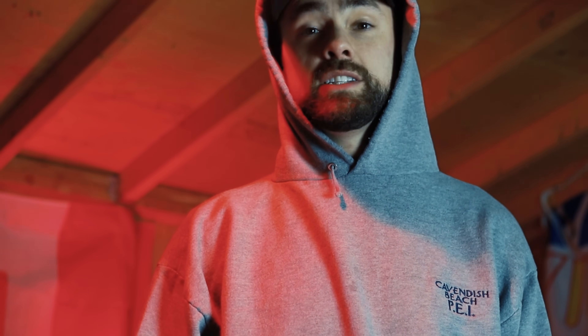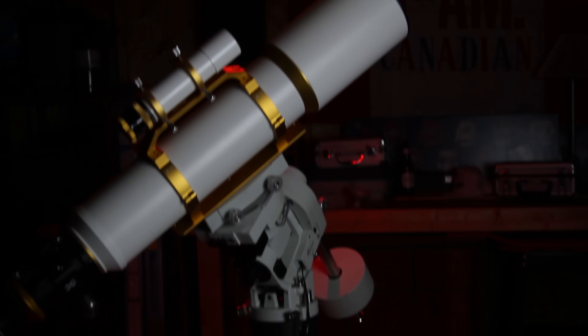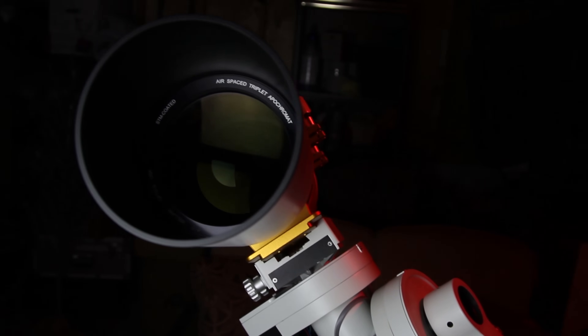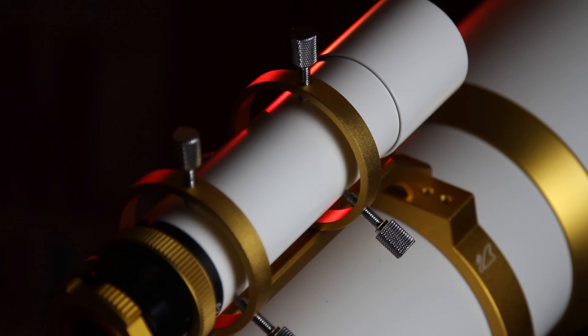Let's talk about the William Optics FLT-132. All I can say is wow — I've really had a chance to inspect the data produced by this massive refractor and truly appreciate its astrophotography performance. I took a close look at the difference in the important areas of my astrophotos: sharpness, color correction, star size, and color.